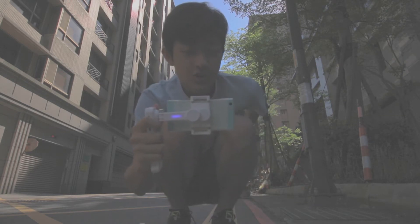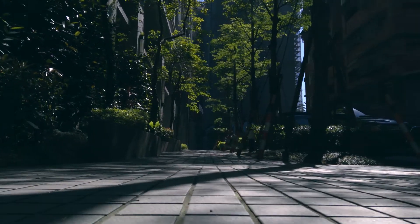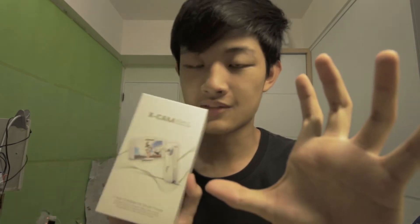This is the XCAM SITE 2. Hello, my name is Kaiyuan and today I'm going to quickly unbox the XCAM SITE 2.